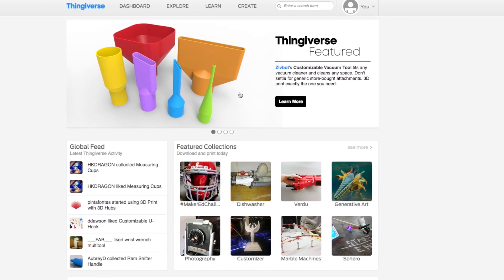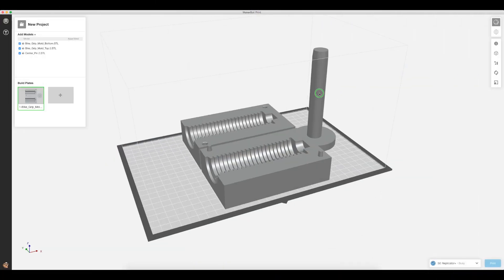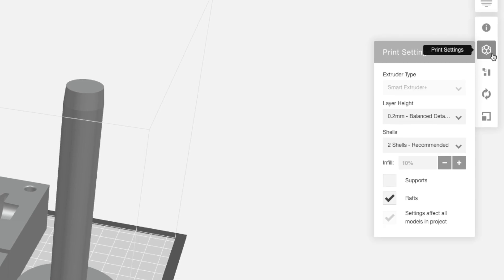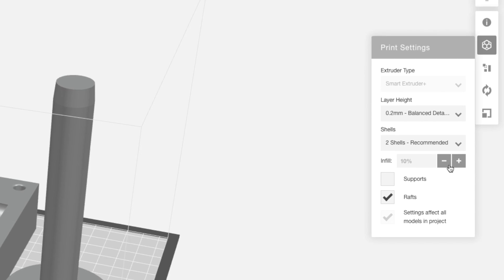A great application for this is the Bike Candle Grip mold created by Thingiverse user R Conroy. After downloading the file, in MakerBot Print, we can select standard settings and send to print. Because of the size of the mold, we chose to print it on our MakerBot Replicator Plus.